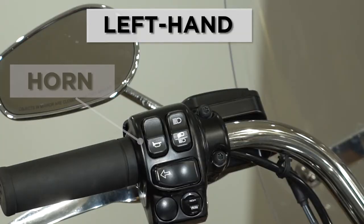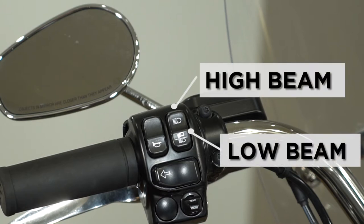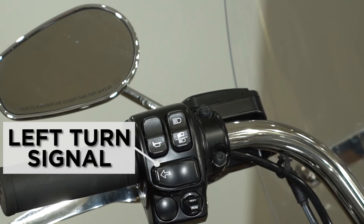You also have on your left hand your horn button. You have your high and your low beam. On your left hand you also have your left turn signal.